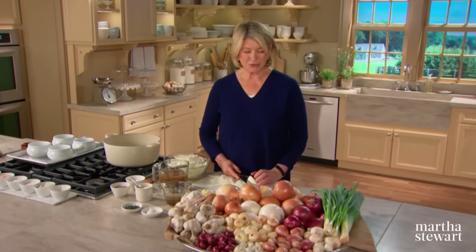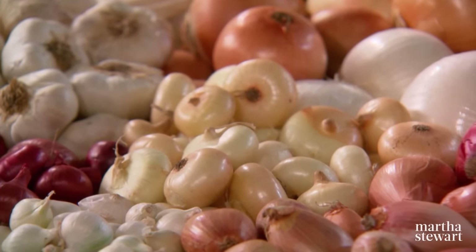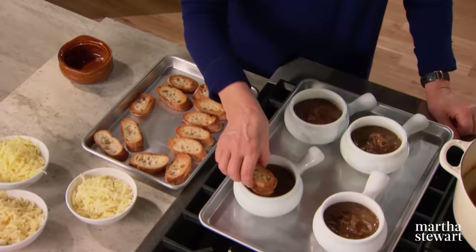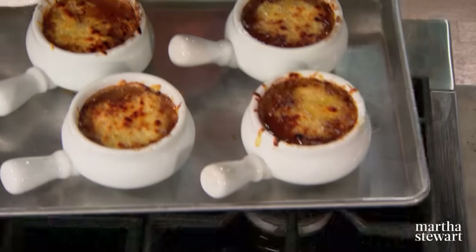Today's show is devoted to the glorious onion. Did you know that in addition to serving as food, onions were prescribed to alleviate headaches, snake bites, and hair loss? They were even used as rent payments and wedding gifts. Well, times have certainly changed, but onions remain key to so much of our cooking.